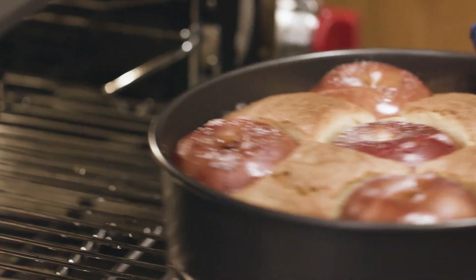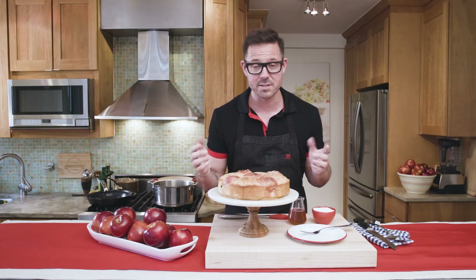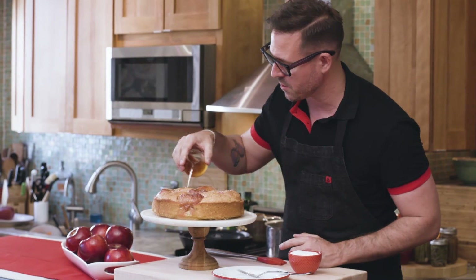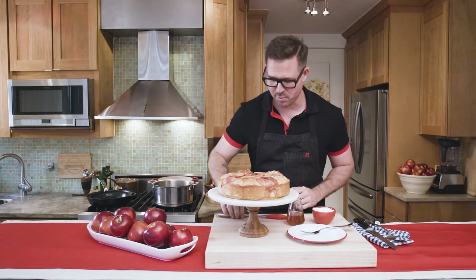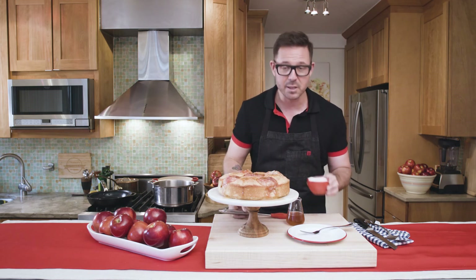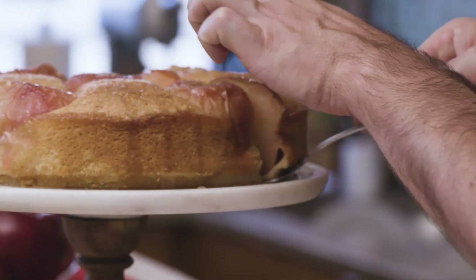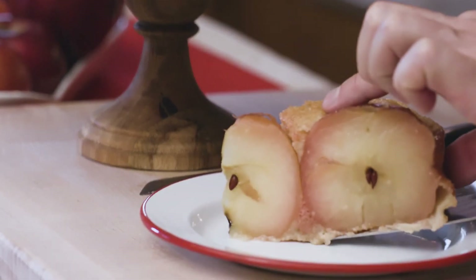This just came out of the oven. The butter and the Cosmic Crisp apple smell so delicious. Now it's time for the big finish — just drizzle with that thick amber syrup on top and give it a little brush, then finish it with a little bit more sugar. And then it's time to dig in. The Cosmic Crisp Apple everyday celebration cake — easy to make, so delicious.